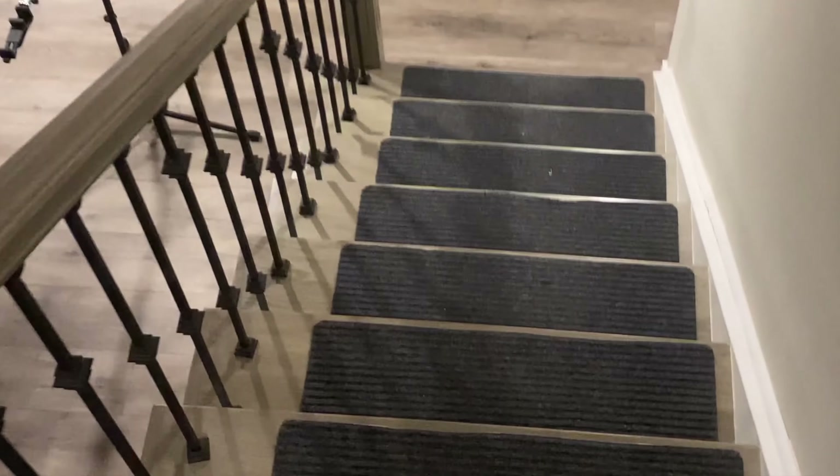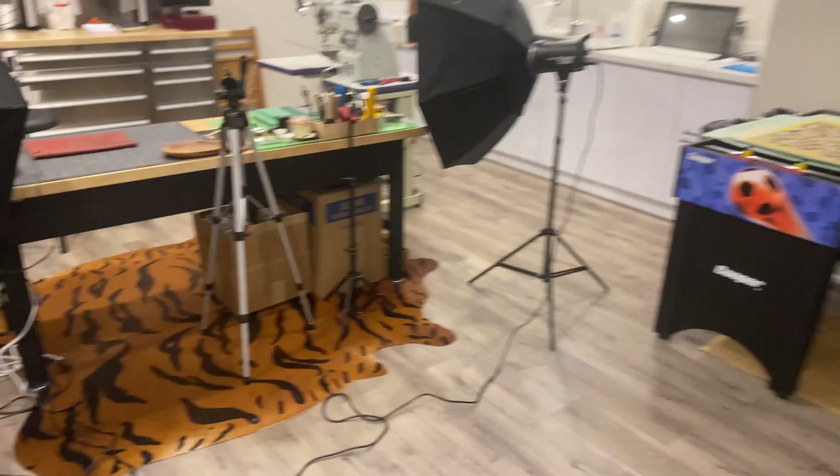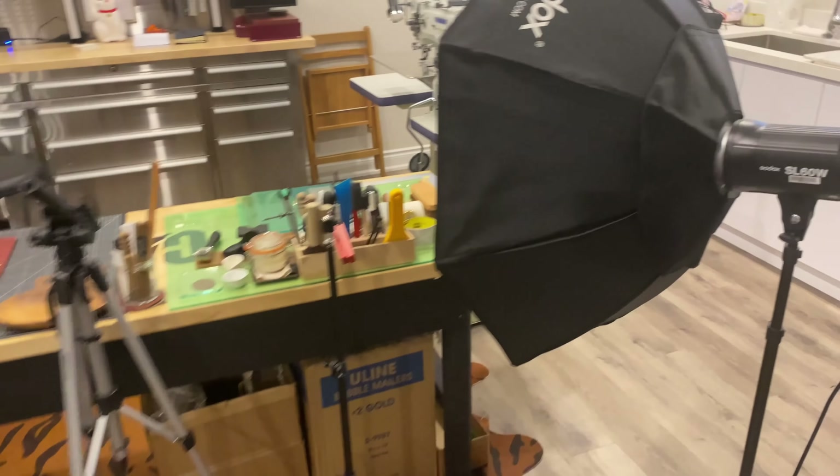Alright guys, so our studio is downstairs in the basement. We're walking down the stairs now. On our left, we have our studio. Let's turn on the lights.